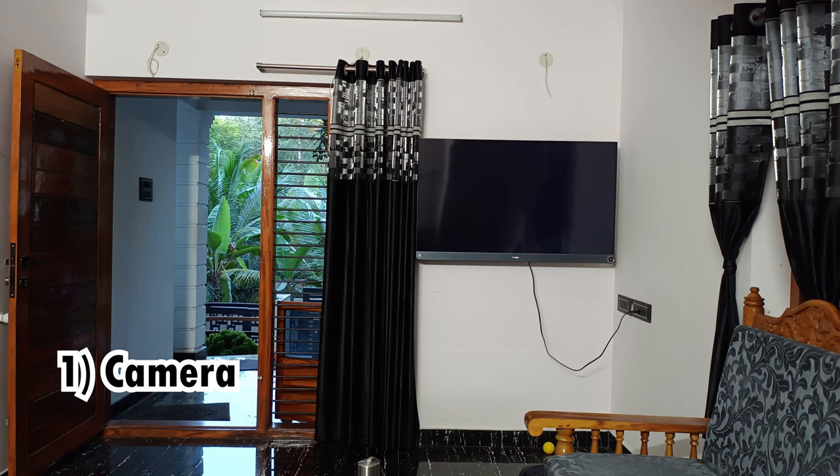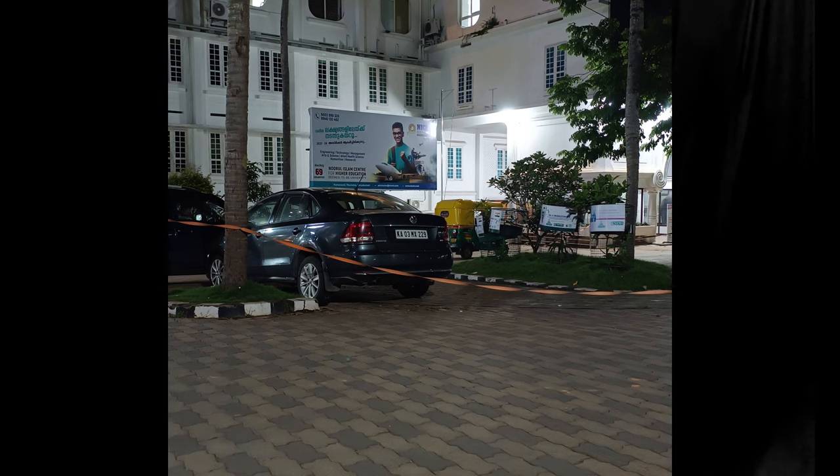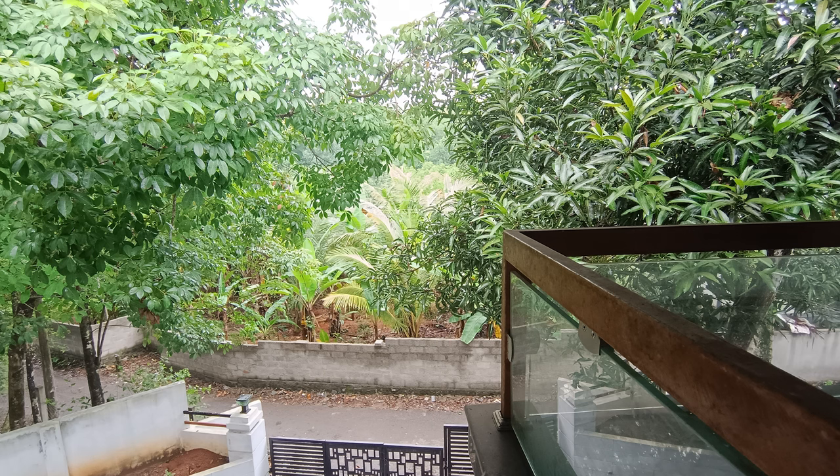The main problem with this phone is the camera. In the 30,000 segment, competitor phones like Google Pixel 6a, Samsung S20 FE, and S21 FE have much better cameras. Compared to those, the camera quality on this phone is very low. The color reproduction is also oversaturated. A detailed camera comparison will be in the next video.